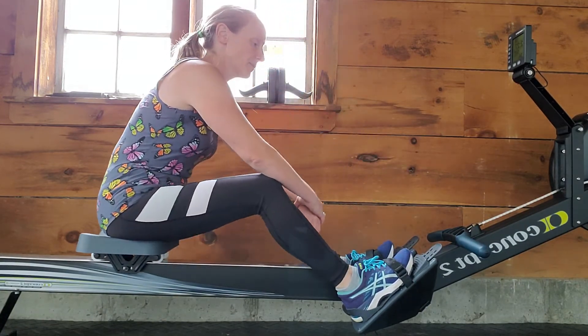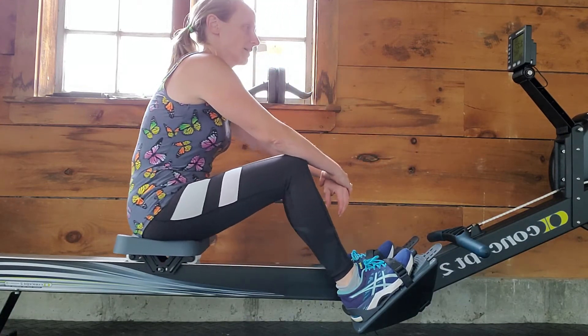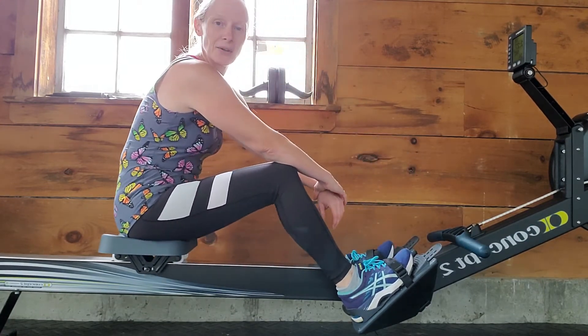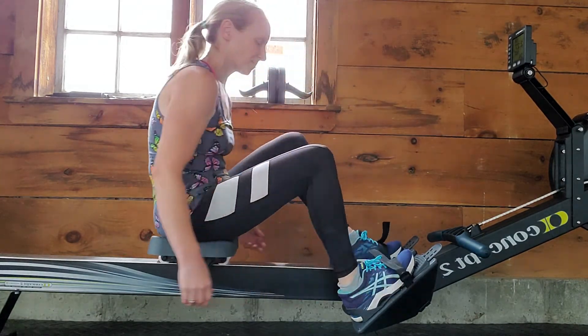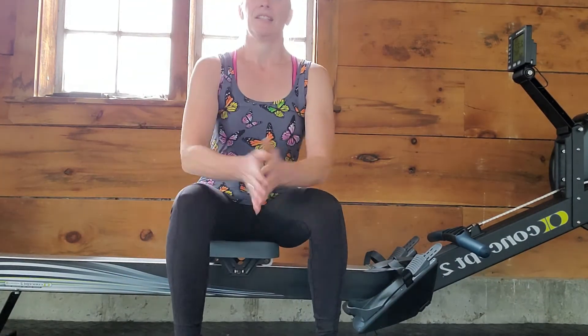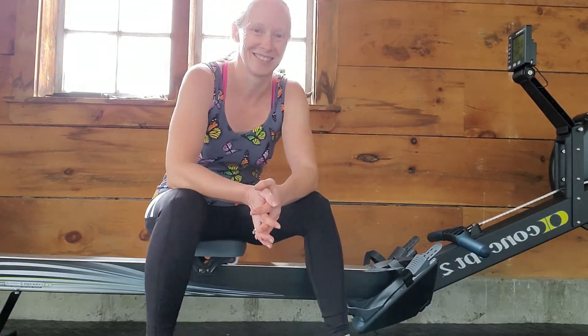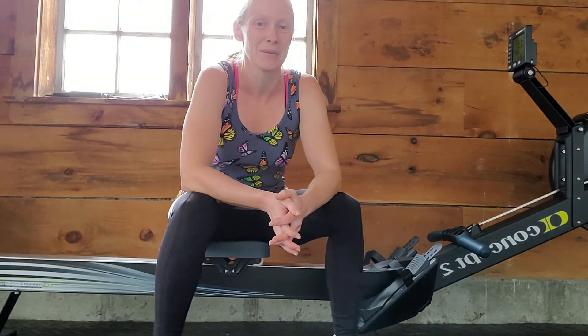I love this machine. It's my favorite activity second only to swimming. That is a quick tutorial on the Concept 2 rowing machine. I hope you enjoyed it and I hope it helps you out a little bit.